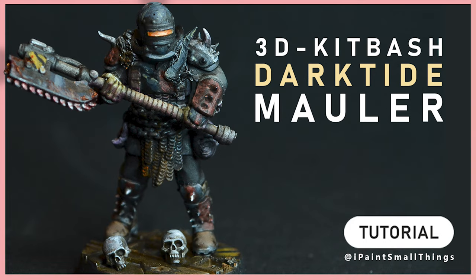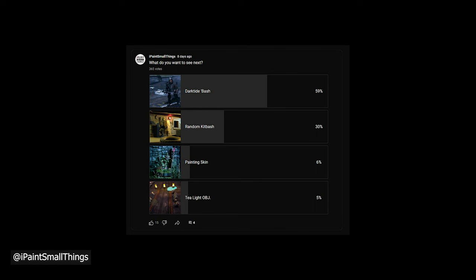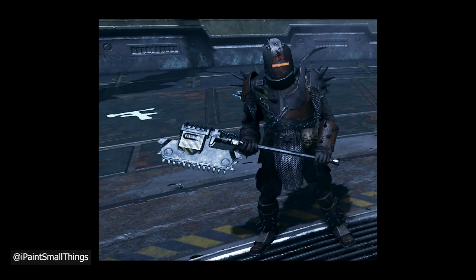Here is how I made a Mauler from Darktide. Thanks to everyone who voted on the recent poll. I'm going to be trying to recreate a Mauler — specifically the Mauler from this picture. Hopefully I can do it justice.